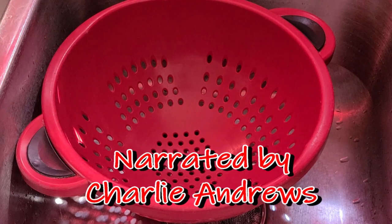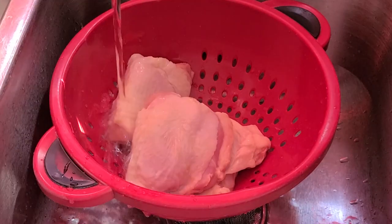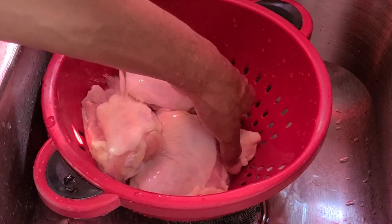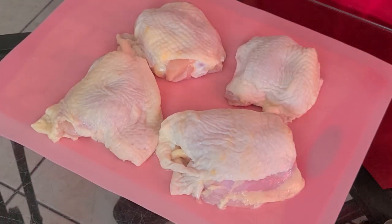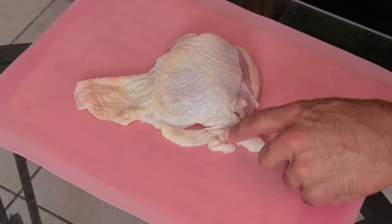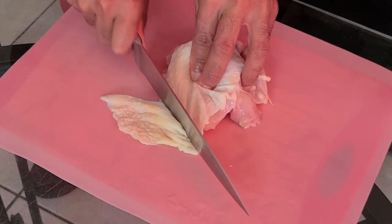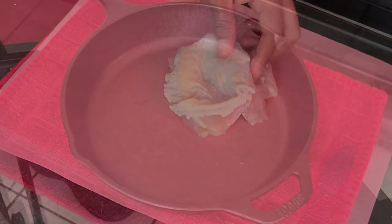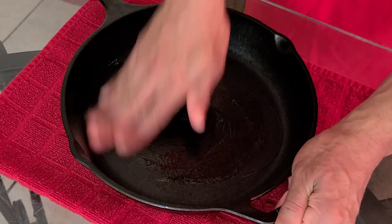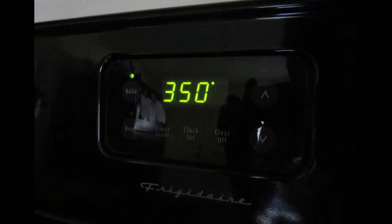Let's get started by taking our chicken thighs and placing them into a strainer. For this recipe you will need four pounds of chicken thighs, which equals about six to eight chicken thighs. We're going to rinse them off with cold water — I like to do this as a precaution. Then we'll place them onto a chopping board and pat the chicken thighs dry with napkins. If your chicken has any excessive fat, you can trim that off. In our cast iron skillet — you can also use a 13 by 9 inch pan — add two teaspoons of olive oil and spread it all around. Preheat your oven to 350 degrees.